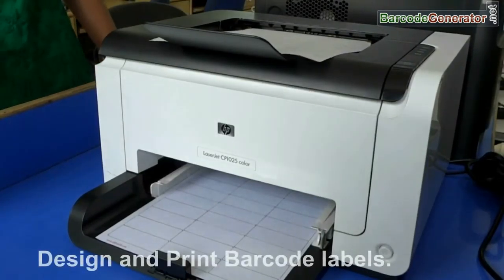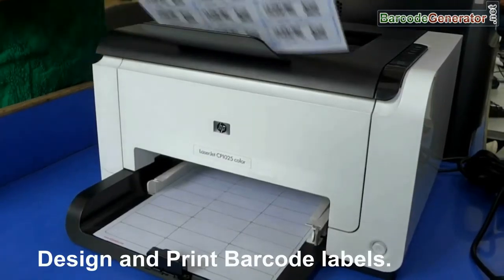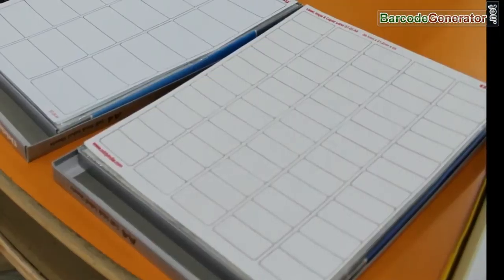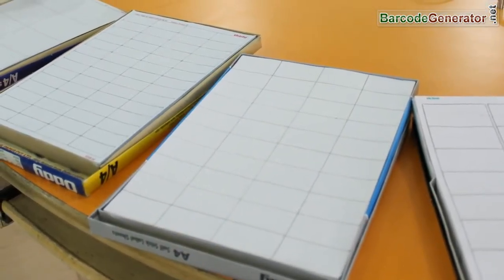In this video we are going to learn how to design and print barcode labels on different types of sheets. Different types of sheets are available in the market, and selection depends upon your industry requirement. The RPU barcode label software works with all types of media.